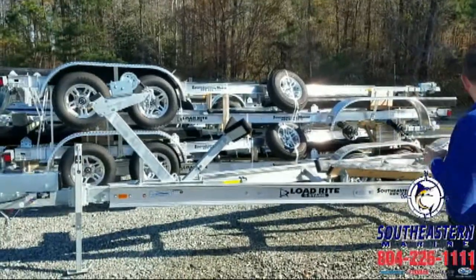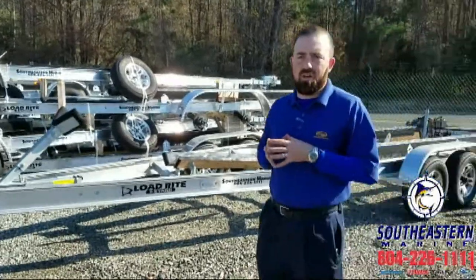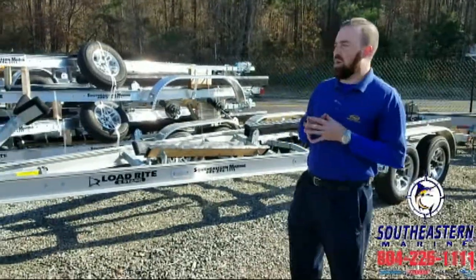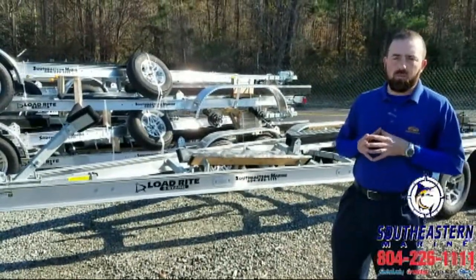What I want to show you is a little bit about one of our boat trailers — in particular this is a 26T8400. I'm going to throw out a lot of numbers here, hopefully not too quick, but I want to tell you what makes us so good at what we do with these Load Right aluminum boat trailers.